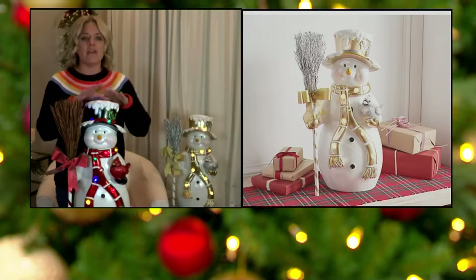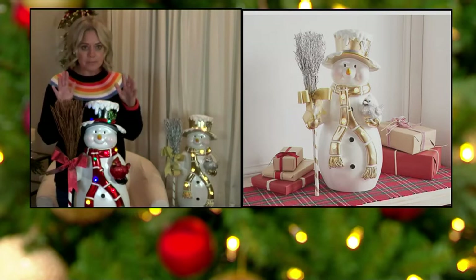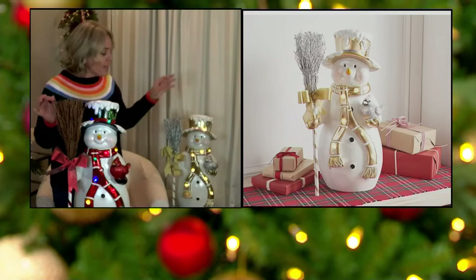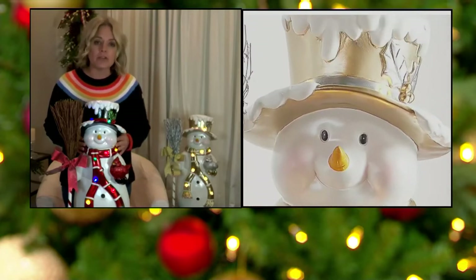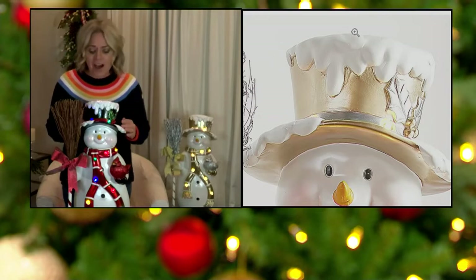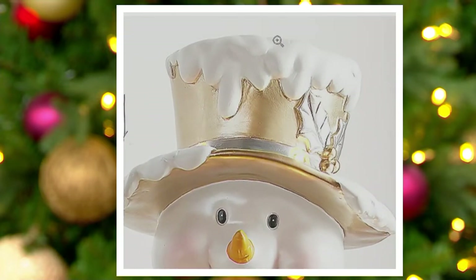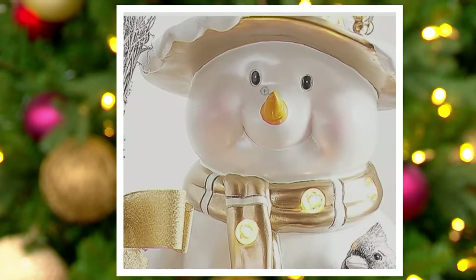Top to bottom, if you look at these guys, they're done in your classic style snowman — something that you will have for years and years to come. The traditional has that black top hat. You can see on the metallic version the hat is done in that gorgeous champagne gold. As you come down them, the finish on these is a pearlized finish — very beautifully done. You've got the little holly sprig in the hat. He's just ready to go with his sweet little broom. He's got a carrot nose, rosy cheeks, and a gorgeous scarf.